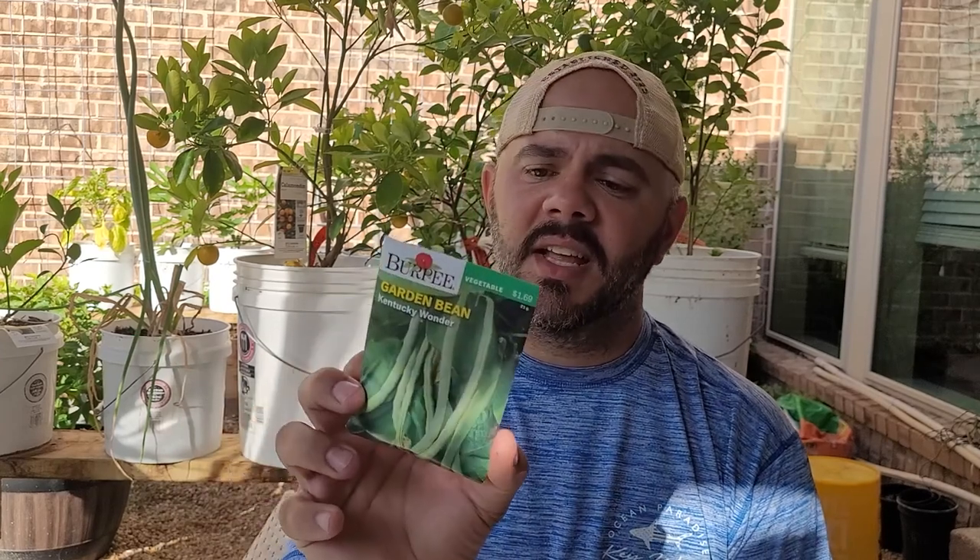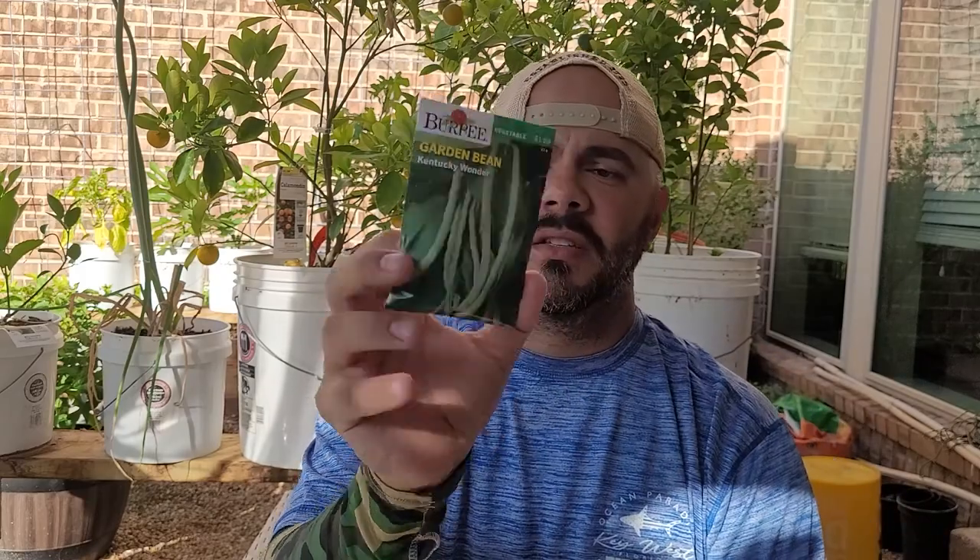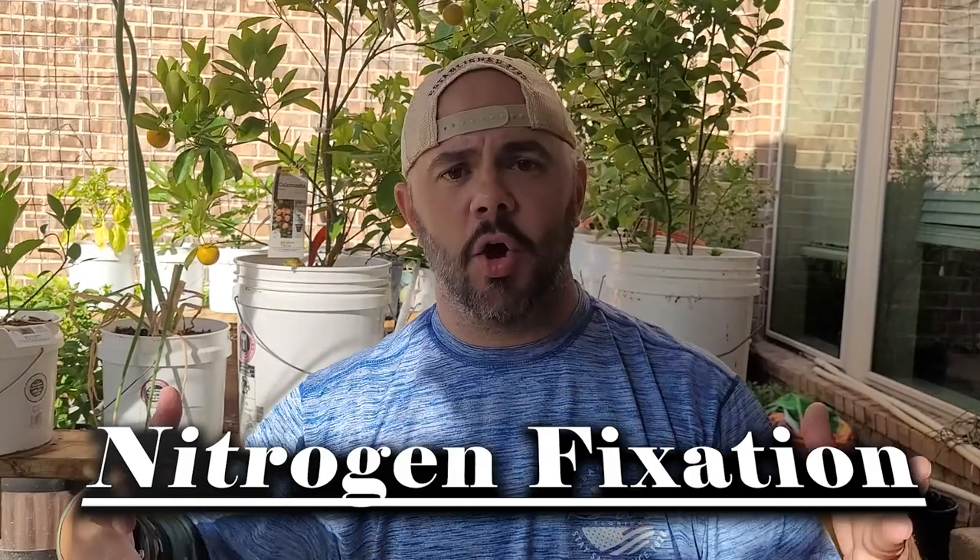The final things I'm focused on besides the peppers are beans. I've got these Kentucky Wonder beans — they'll need a trellis, so I'm assuming they'll get four to six feet tall. They put on six-to-nine inch pods. And then some Golden Wax beans, which are bush beans. I'm going to put those in areas where I need nitrogen fixation to occur to help the soil — and to start preparing the soil for fall.